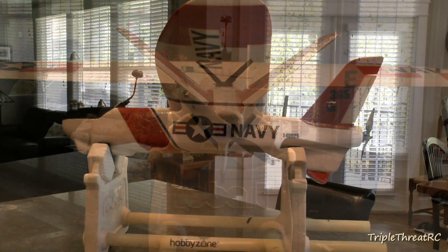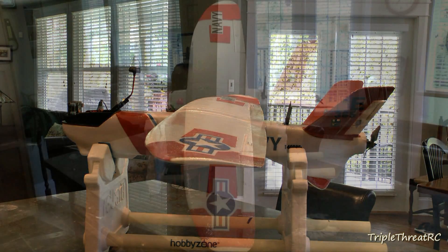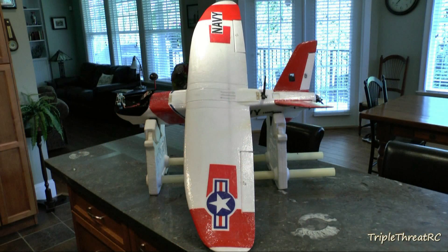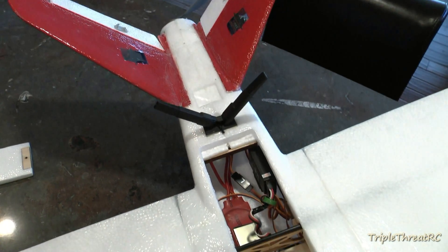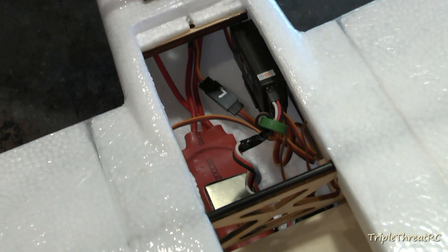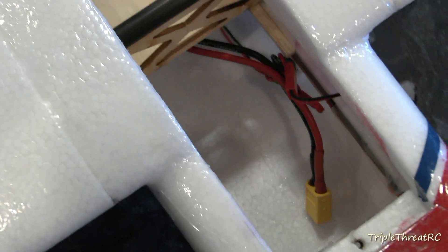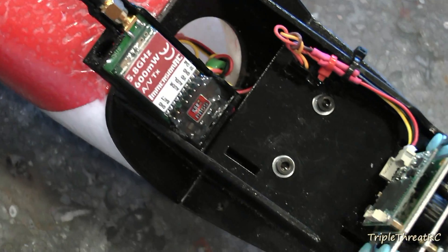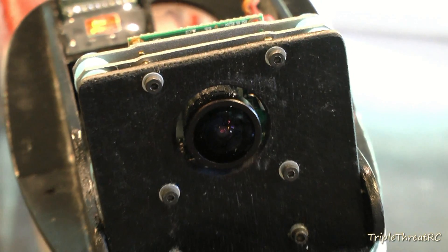So why am I going 2.4 and 5.8 on this plane? Quite frankly, it's because I'm very new to FPV and I wanted to make sure the plane flew well before I threw a bunch of money at it, in the event that it crashed or I lost it somehow. I just wanted to take baby steps. The plan is to go 5.8 for video and 2.4 for control, and eventually install a Dragon Link system and 1.3 for video — and then we'll be able to get into some longer distance flights.